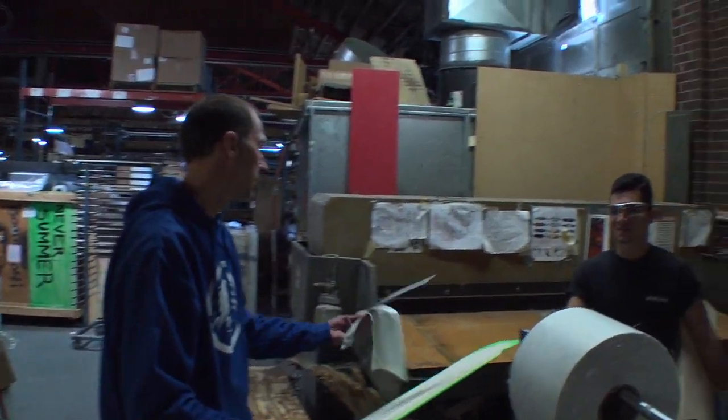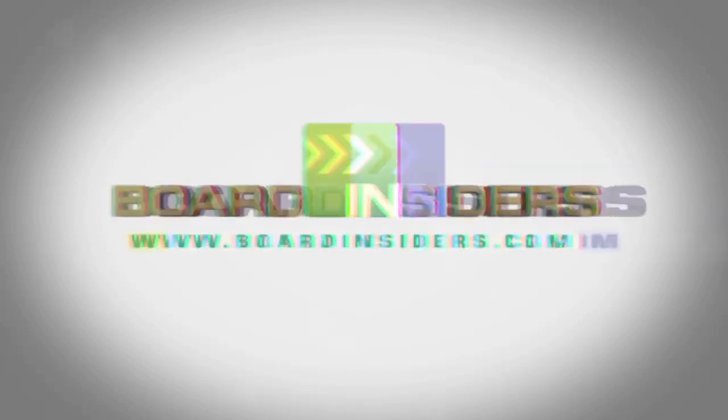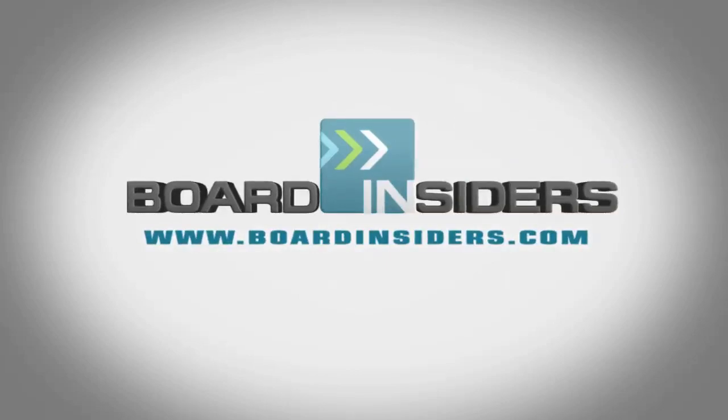Thank you Pablo, appreciate it man. For the latest snowboard reviews, check out boardinsiders.com.